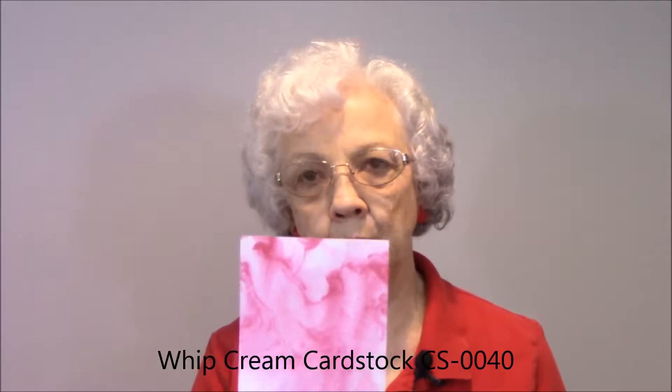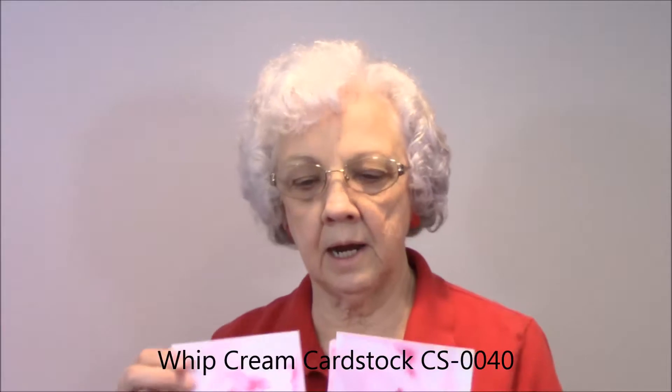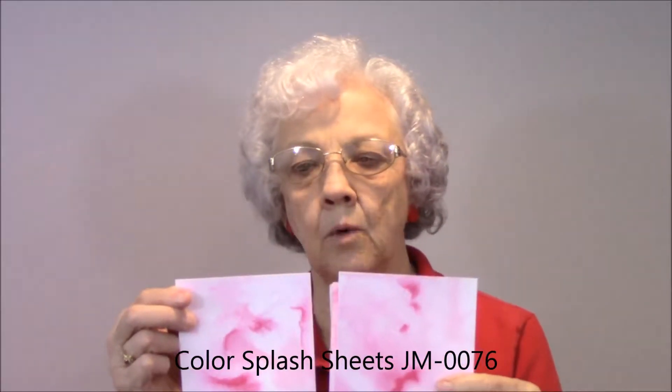Last week I showed you the technique of marbling using shaving cream, two different kinds, and it looked like this. Today I want to simply use water and our silks, and when I do this one here it will look similar to this. Remember none of your marbling pieces are going to be exactly the same, but this one is done on our whipped cream cardstock. I'm also going to show you several using our color splash paper, which is our watercolor paper.